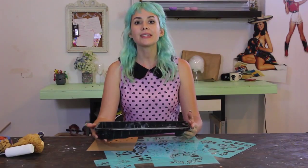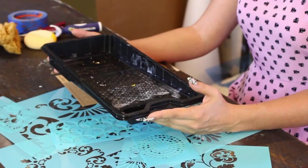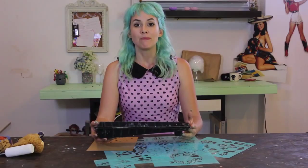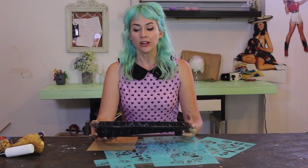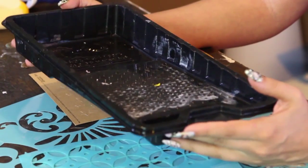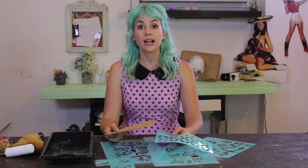This isn't the prettiest of supplies, and as you can see I've really been using it for a lot of my projects already, but it's really useful. As long as you have some kind of container to put your paint in and roll your foam roller, that's what you'll need.